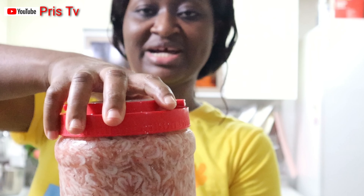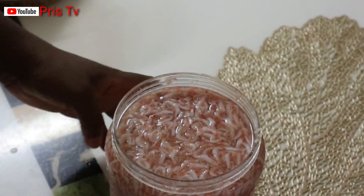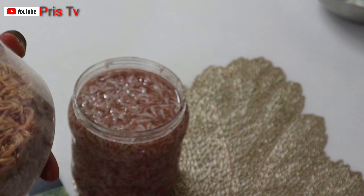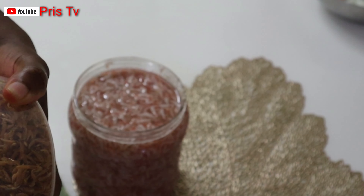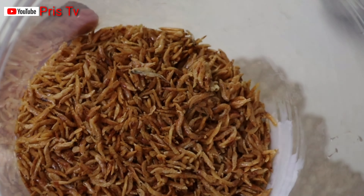This is what I mean — this is crayfish, this is dry crayfish. But the one we are going to dry now is fresh, fresh baby shrimp. Let me show you guys — open it right, this is how it is, it is very fresh, you see that. So we are going to dry it to be like this.